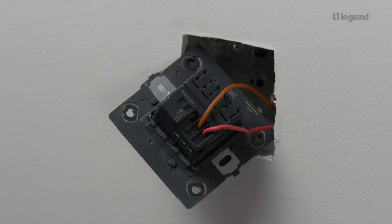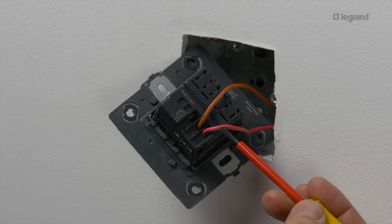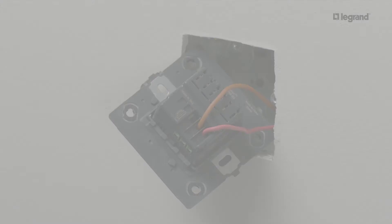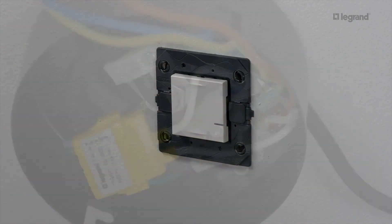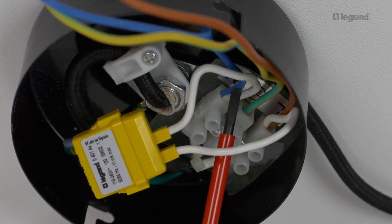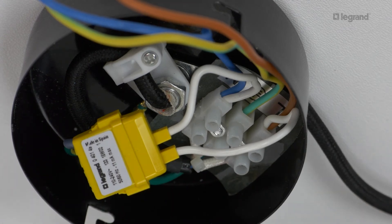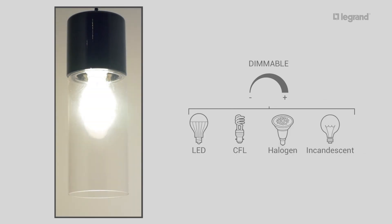Connect the wires to the screw terminals. Connect the phase wire to the phase terminal of the mechanism. Connect the cut-off phase wire to one of the two other terminals of the mechanism. The connected light switch is wired exactly like a traditional switch. Connect the bleeder to a bulb on the lighting circuit to be controlled. A single bleeder is sufficient to ensure optimum operation of the lights on a single lighting circuit.